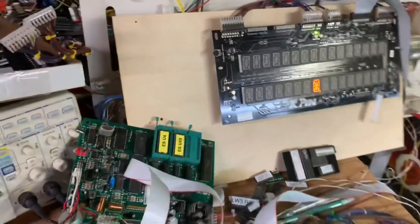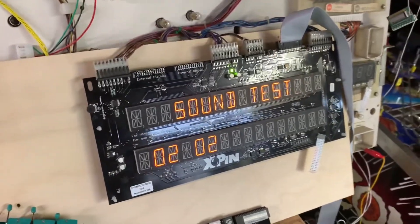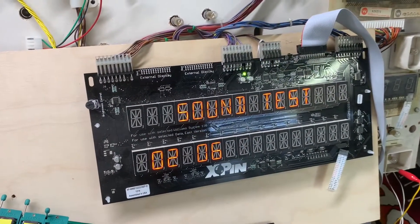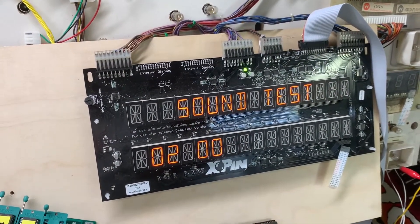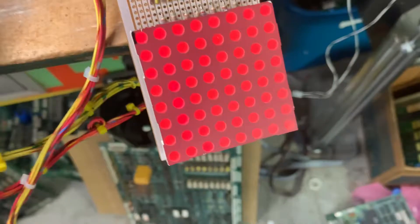Moving on, the next test is the sound test. That's all coming from the MPU board itself, so the sound section is working.